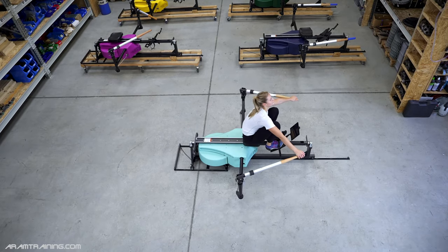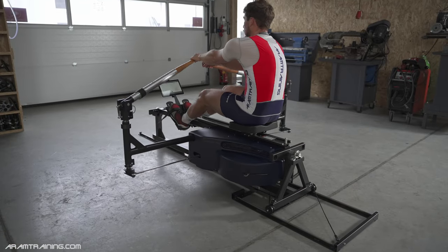Ladies and gents, boys and girls, hello and a very warm welcome from the BioRow Workshop. There's a large number of people who discover rowing as adults and they feel like they missed out because they didn't start when they were young and now all their chances are gone. Well, this couldn't be farther from the truth.